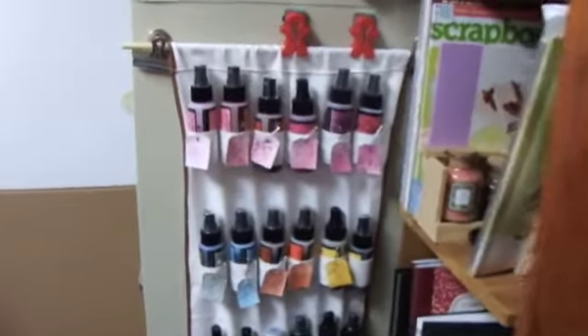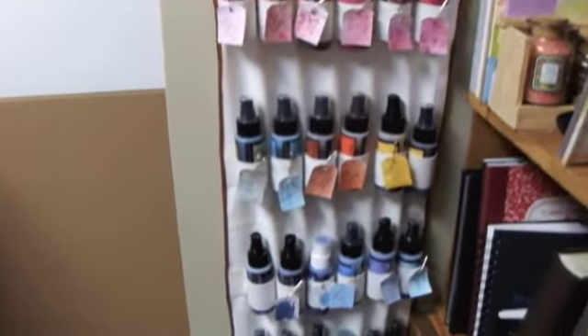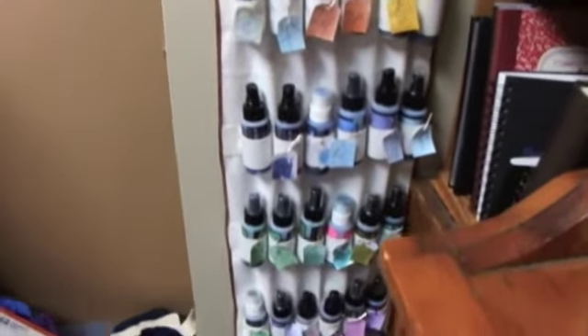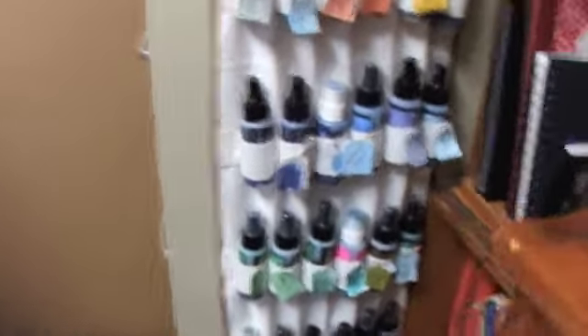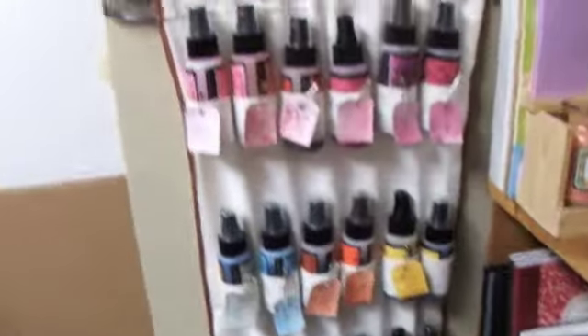I want to go back over here to this one — I have my reds, then it goes to yellow and orange and blue, then green, then down here at the bottom is the purples. I'm really excited and I hope that it's given you an idea.